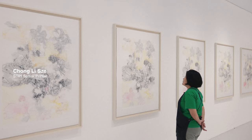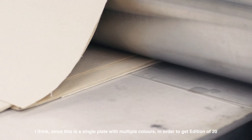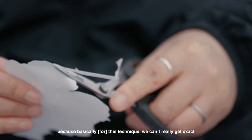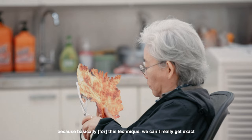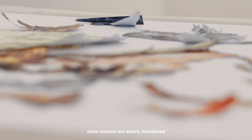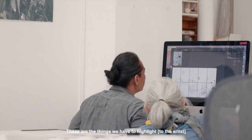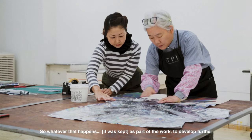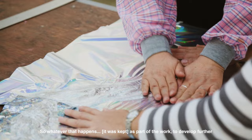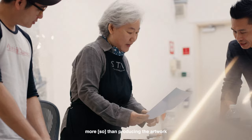She liked it. When it comes to intaglio or etching, I will be the one taking up this project. Since it's a single plate with multiple colours in order to get an edition of 20, I try to really get as close as possible, because with this technique we can't really get exact or identical prints. When colours are slowly introduced, certain colours are not really recommended — for instance, pink, when it starts to oxidize, it doesn't appear to be pink anymore. And these are things we have to highlight. So whatever happens, she took it as part of the work and developed it further.